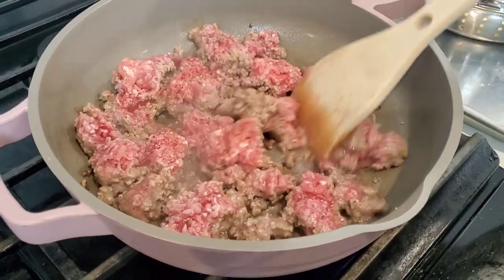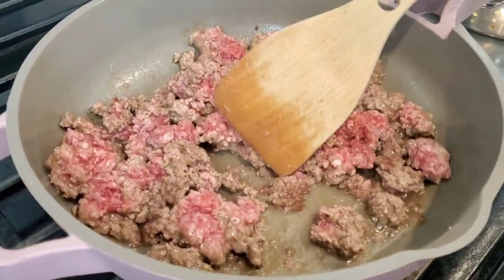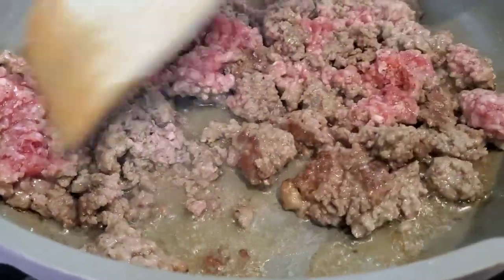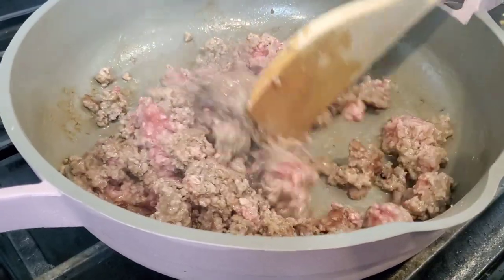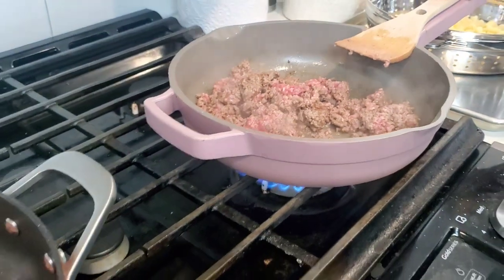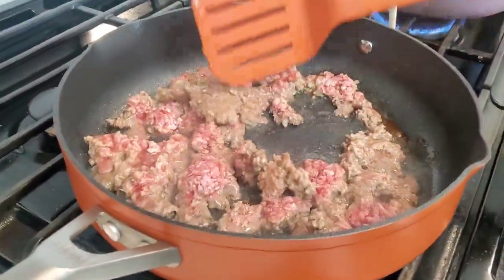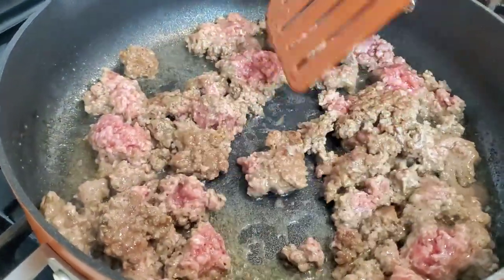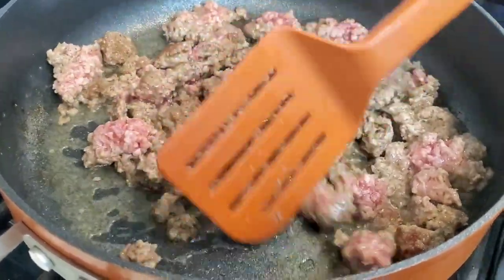Let's give it a stir and see what we got. We've got a little bit of browning on our meat. The edges of the pan seem to be getting more color than the center. Let's check on the Possible Pan — let's take a look.